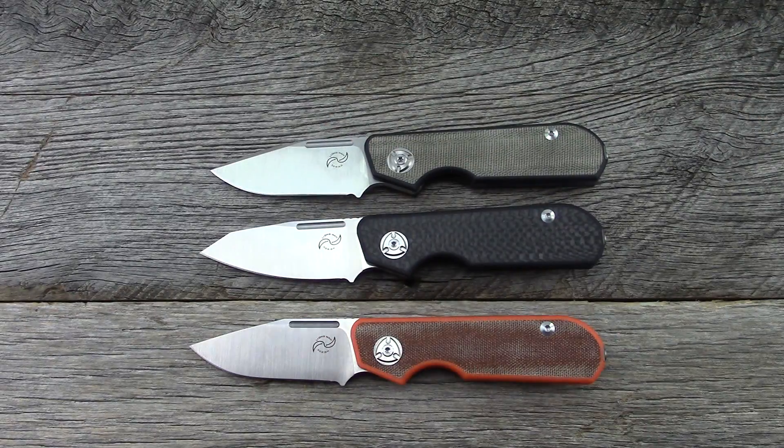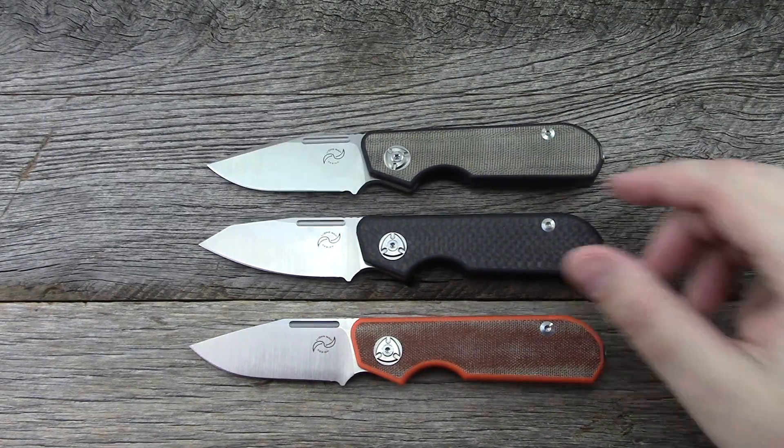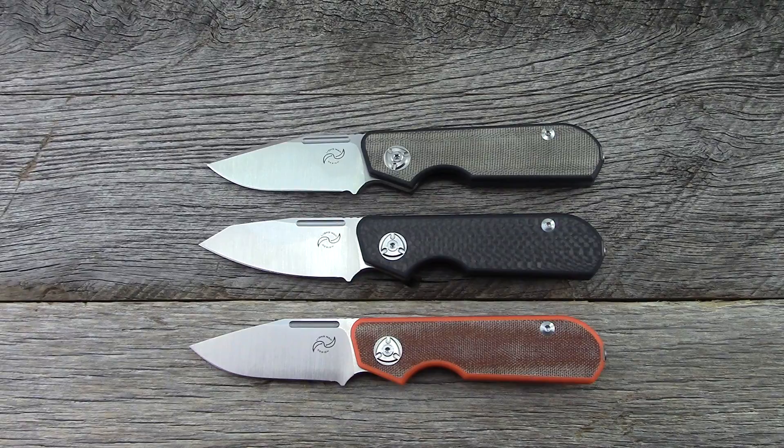To wrap up: drop point, clip point, sheep's foot — a few different materials. Thanks so much for watching. I do need to get all these extra ones back to Liang; I've had them far too long. More content and more videos to come. You can follow me on Instagram for daily content. See you guys soon.